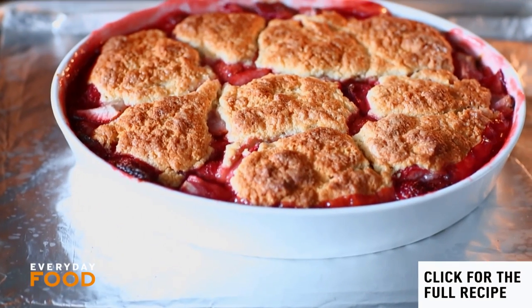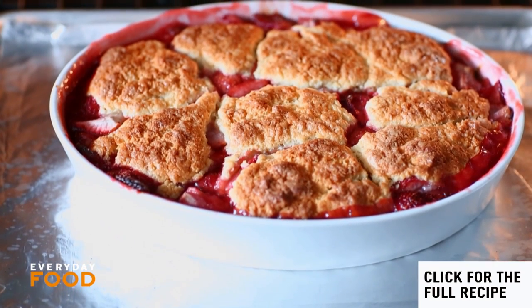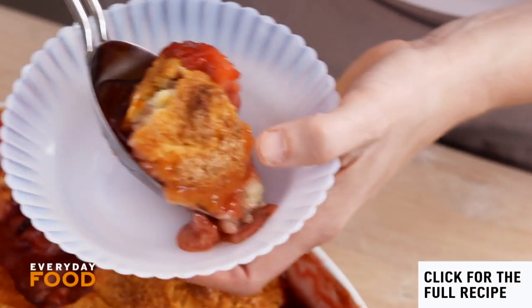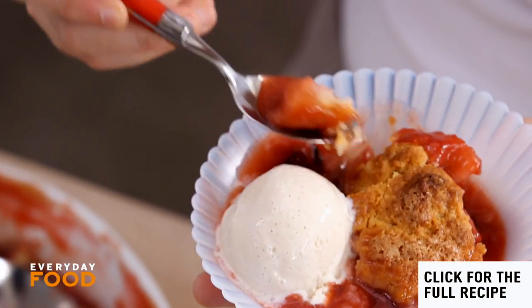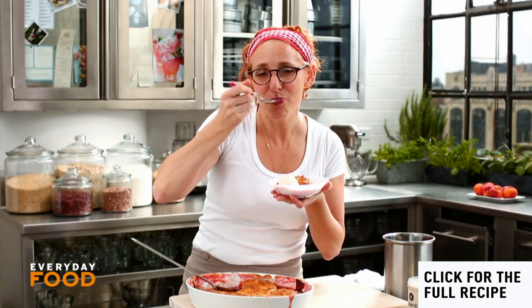Look at that bubbling and golden delightfulness — still a little juicy. Strawberry cobbler à la mode. You have to make this. It is fantastic.